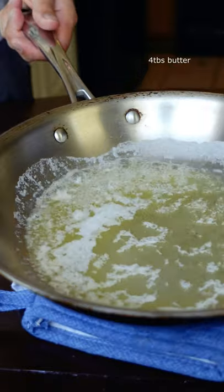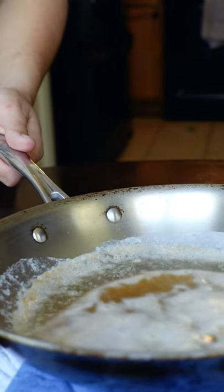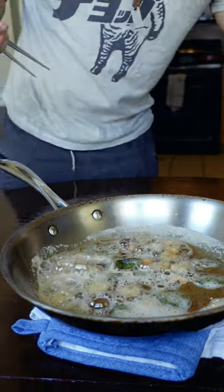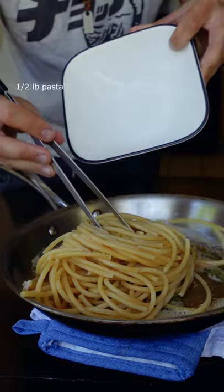This is the easiest pasta you can make. Keep the butter and you can really sub out anything else. Brown butter, garlic, and sage. I don't have any ravioli or gnocchi today, so it's bucatini for me.